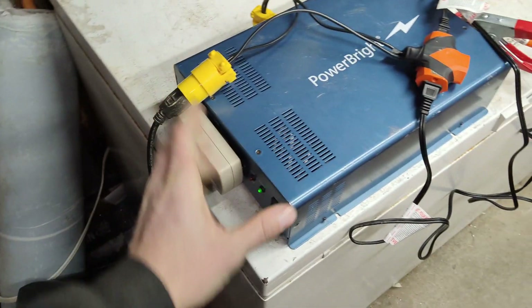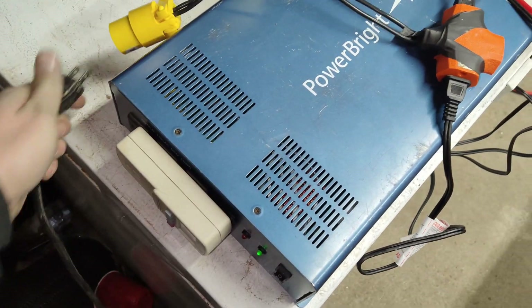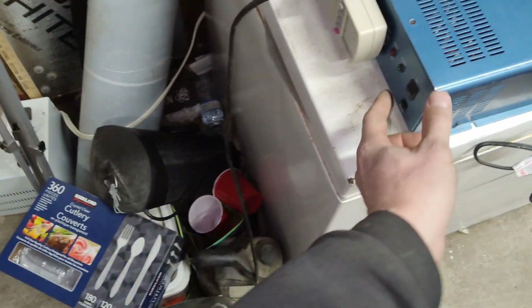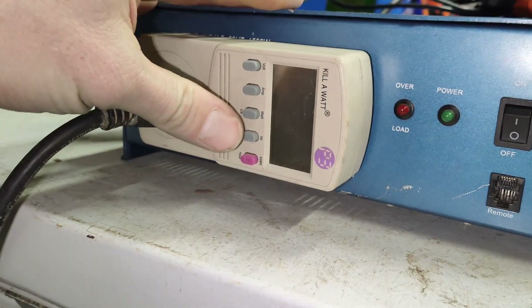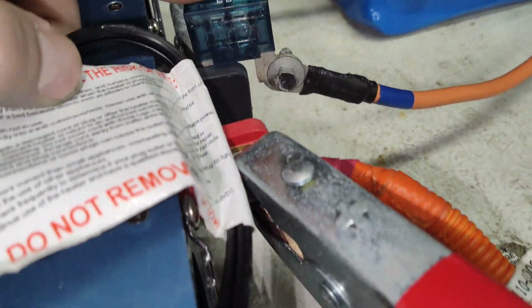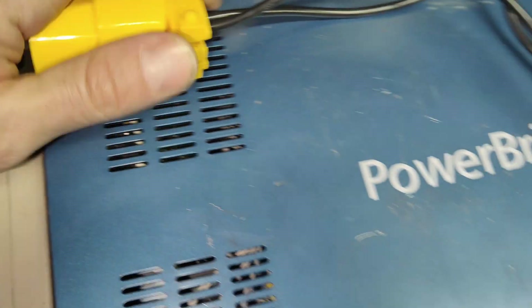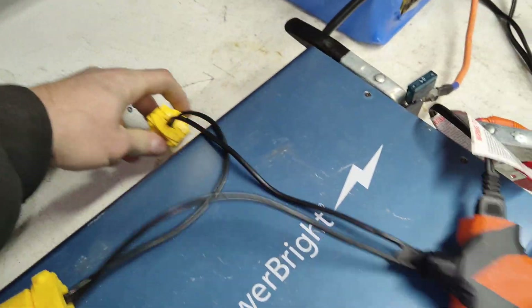So if I plug this into the inverter directly — I'll shut it off, turn it on — this is what it does: it tries to start for a split second but then completely shuts off. I'll try it one more time and nothing. I've only got a 60 amp fuse here so she's gonna blow. This is only a 1500 watt Power Bright; the inverter is incapable of starting that compressor.